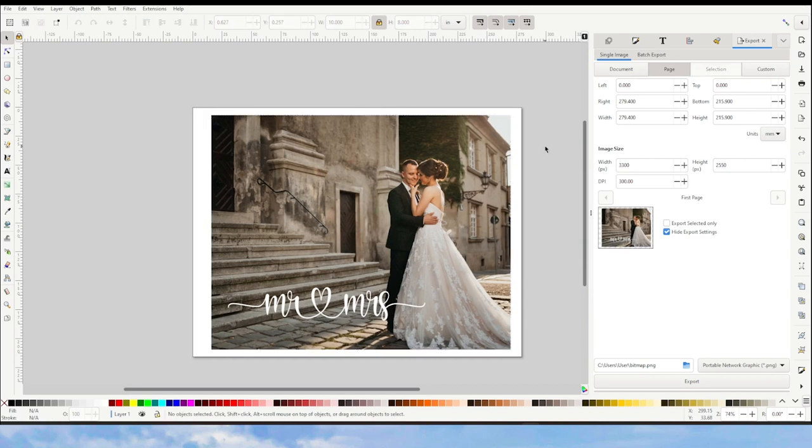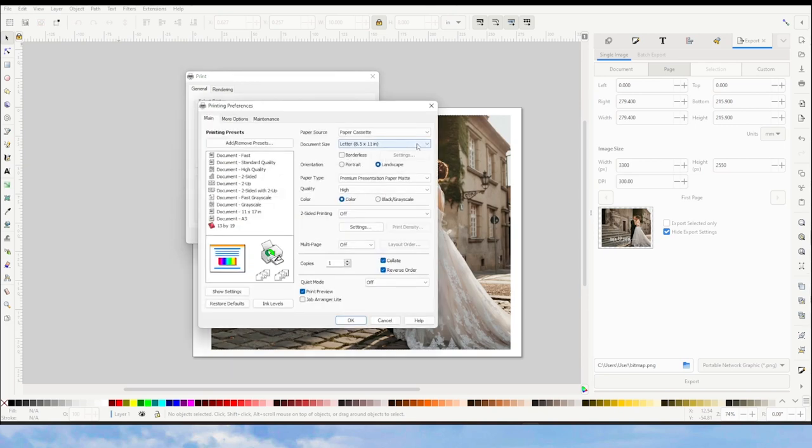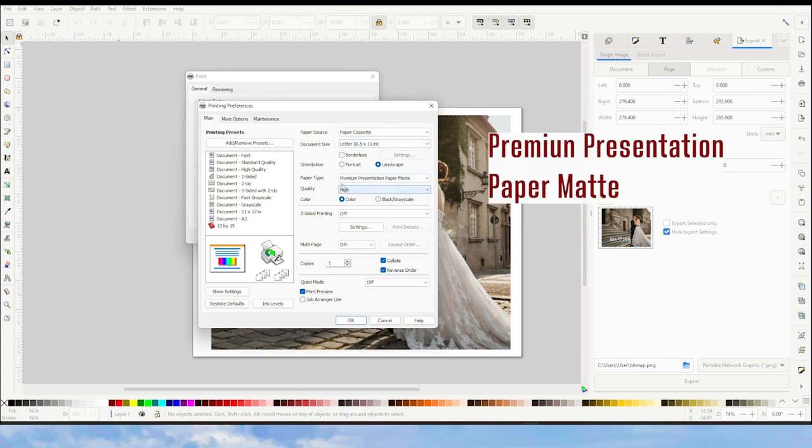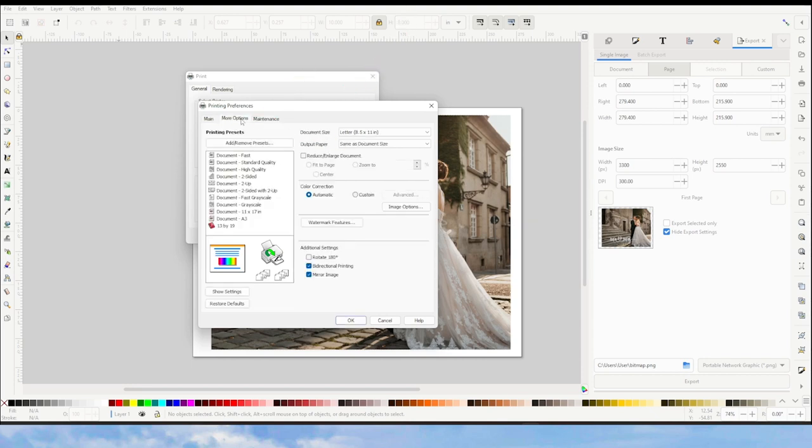Once you have the picture ready, click on File, then Print. Select the printer you wish to use and click on Preferences. On paper type, select Premium Presentation Paper Matte. On quality, select High. Select Print Preview if you wish. Go to More Options, and here it is very important to select Mirror Image, especially if you are printing text.